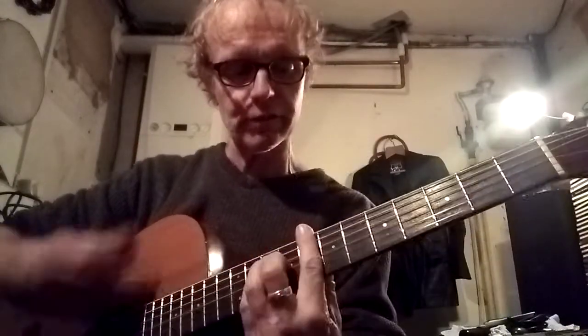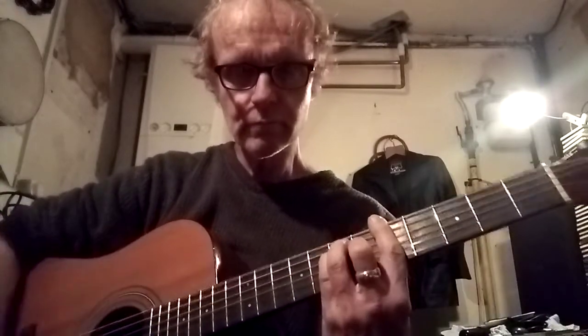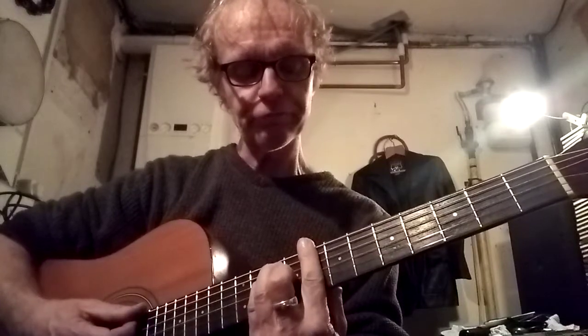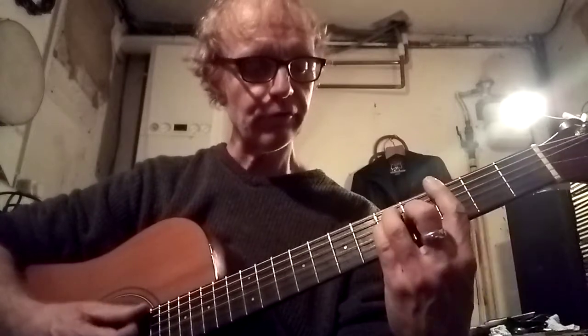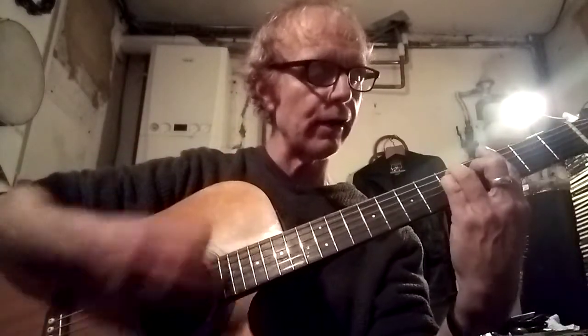That's all been a nice slow strummy bit, and then all of a sudden he does this - which is basically a C bar chord on fret 8. They're all E-shaped bar chords: fret 8, fret 1, fret 3, and fret 5. So we're doing a C, a G, an F, a G, and an A. The rhythm on that is great - it's: chord and down, so down and up and down.